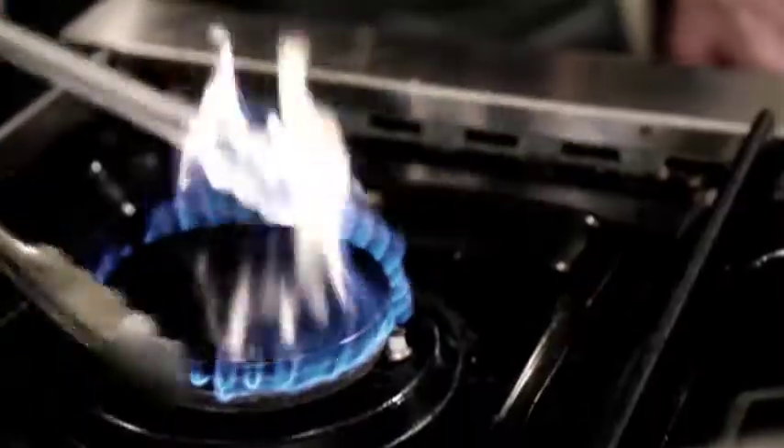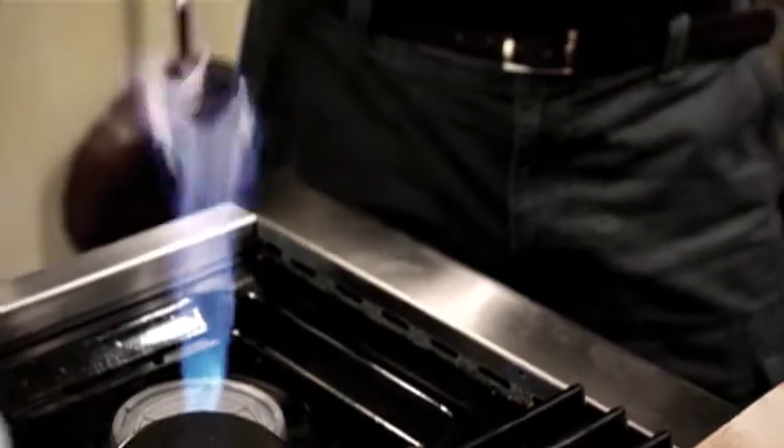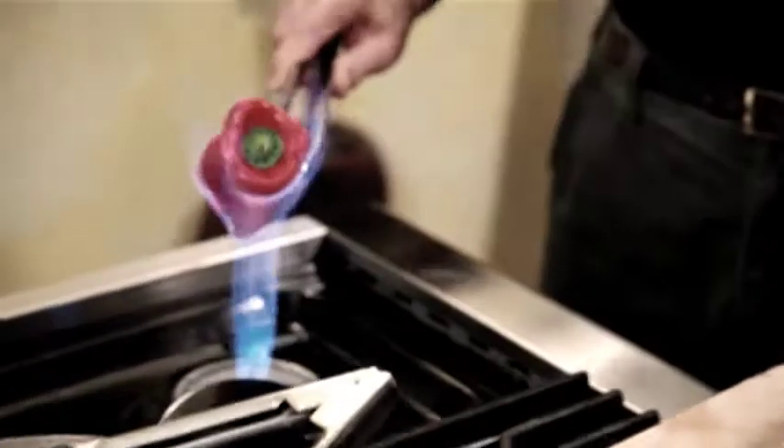Turning your stove into a blowtorch. Turn the burner on as I have it here, and then just scoop this baby over. Get your pepper. There we go.